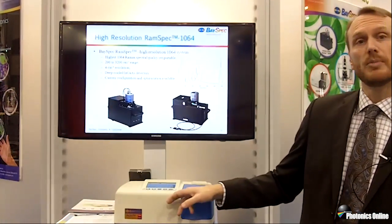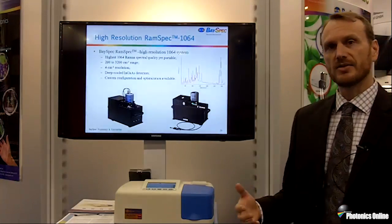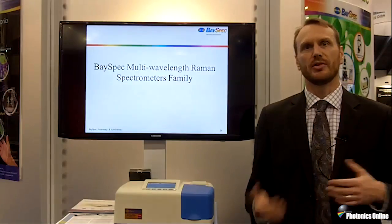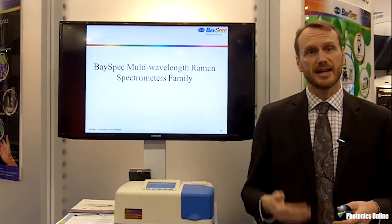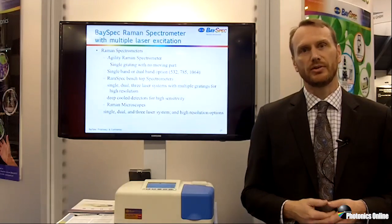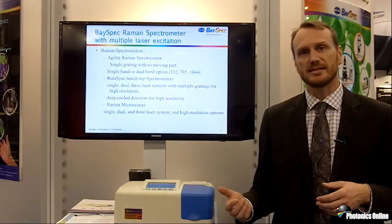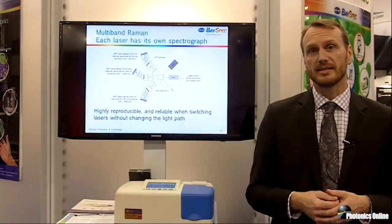This one here is actually a dual-band system set up for 1064 and 785. The advantage is that 785 is very good for non-organic or non-dark samples, so you get a stronger signal, because of course Raman intensity is inversely proportional to the laser wavelength. We can set these up for 532 and 1064, 785 and 1064, or just a single-band 1064.